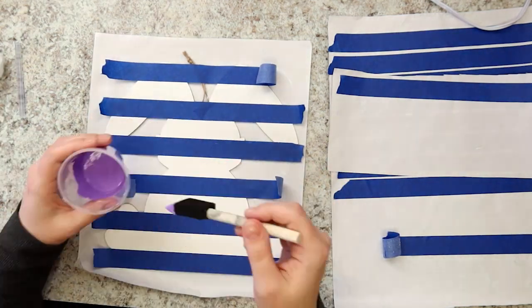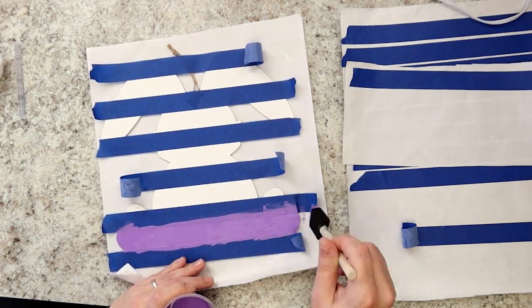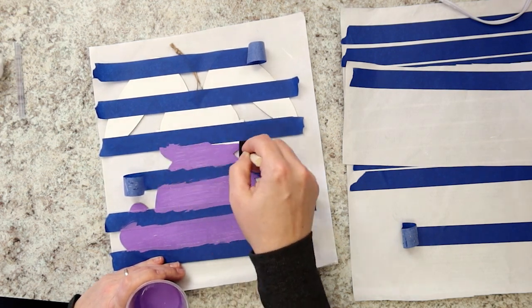Start with the lightest purple shade in your foam brush. Paint all of the white exposed stripes on the bunny. Make sure to paint over the edges of the tape, so that when we remove the tape, you'll have a nice, crisp line.